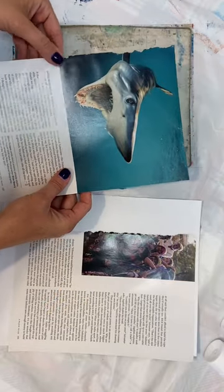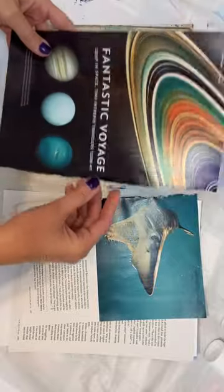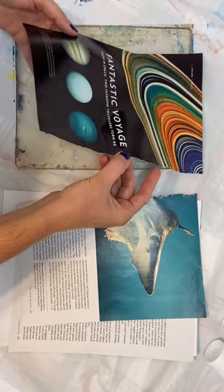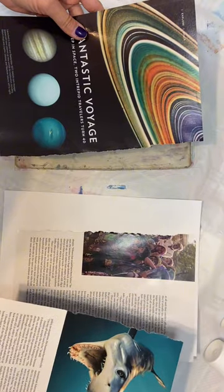I have one page that is mostly text and a little bit of picture. I found this cool shark image that I thought would be neat if it works, and also this space image which may or may not work. To get the best results you want high contrast images, so I feel like these fit the bill. We're just going to go ahead and see what happens.